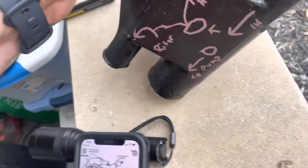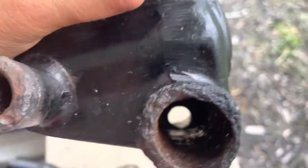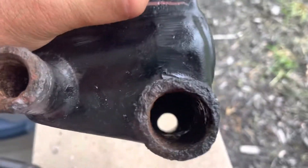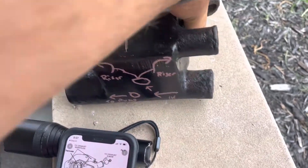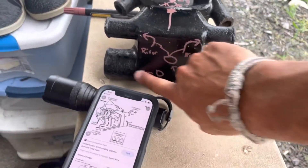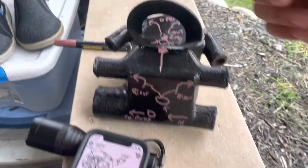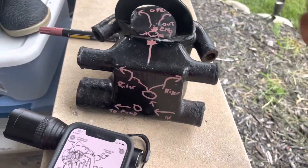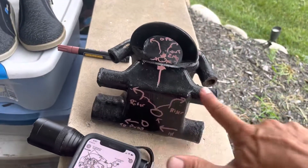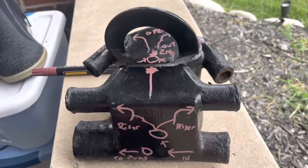The other thing I wanted to show is this port coming in from the fresh water or from the impeller — it's not that big, only about a half inch. It comes in here and splits: it goes that way and also comes out here. When the thermostat opens, you then have more flow coming back up through the engine, out the exhaust ports, and out the risers. Hope that helps.